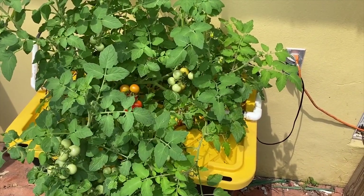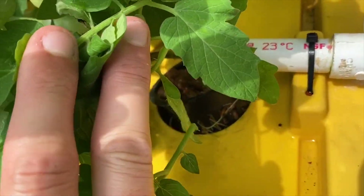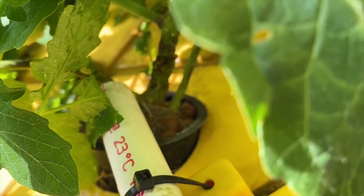I put two plants in here, one on each side, and the growth of both is just absolutely remarkable. I simply placed the cuttings inside a three-inch net cup or net pot and then put some hydroton clay around it.